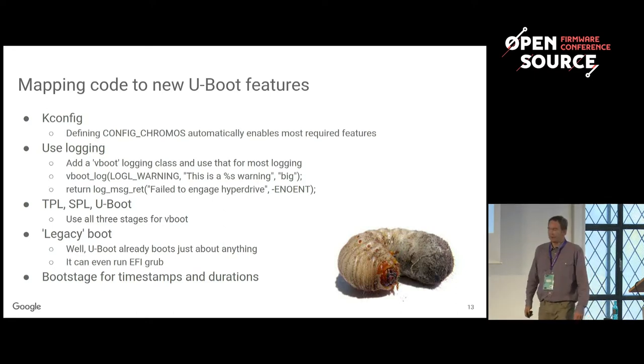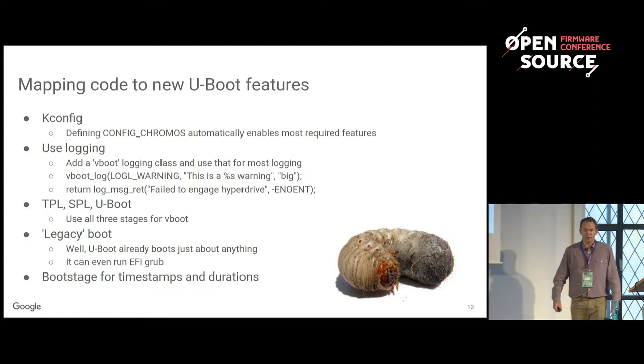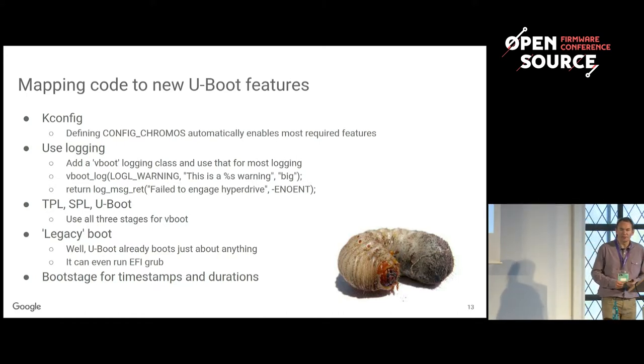U-Boot didn't used to have kconfig, but now you can just define Chrome OS to enable features automatically. There's also a logging system which is useful for logging against different U-Classes — you can say, 'I'm debugging the TPM, show me all the TPM logging,' that kind of thing.